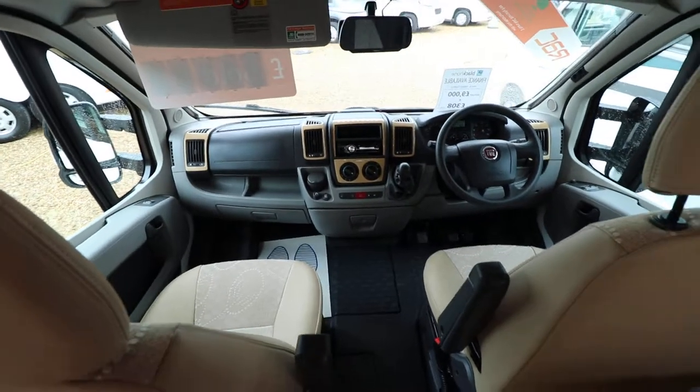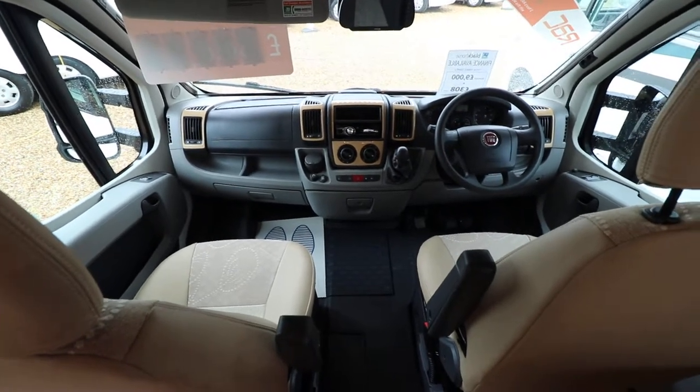So if you are interested in viewing this motorhome, you can contact us on 0115 930 3140.